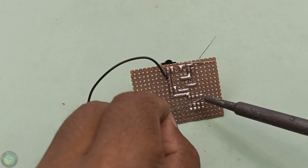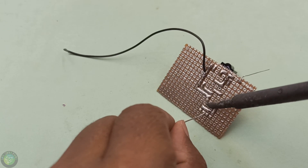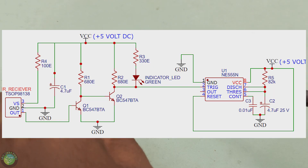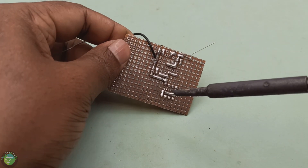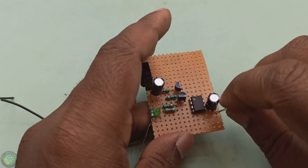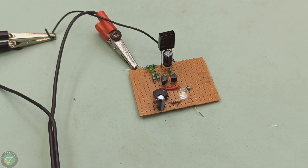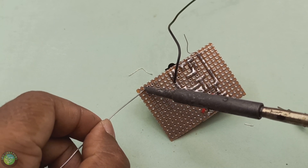I am using a monostable multivibrator circuit. I am using a 555 IC. At this point, the LED output will be 0V when stable. If you want to go to the next circuit, you can use the relay control circuit.